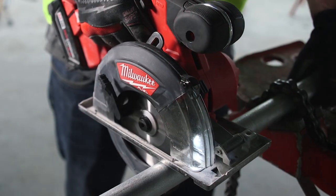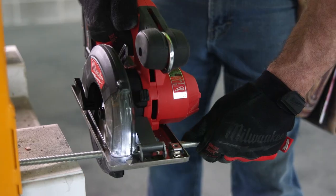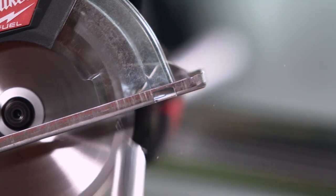I cut EMT, rigid pipe, angle iron, strut, metal studs — just about anything. It's done everything I've wanted it to do. The FUEL holds up to almost any of the day-to-day torture that we put it through here. It's built for cutting. Just keep feeding it metal, and it's happy all day.